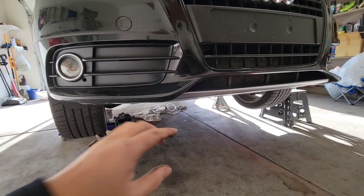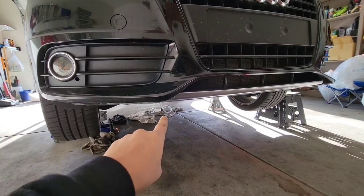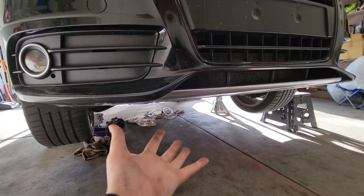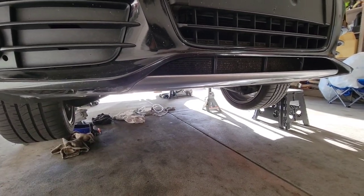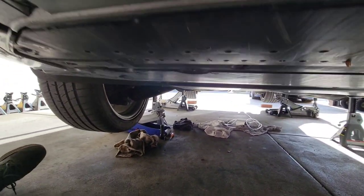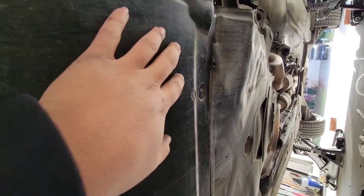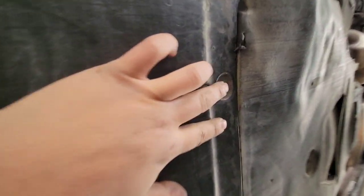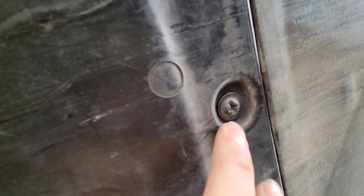The first thing you've got to do is remove the rear underbody panel, or belly pan — the rear one — because that covers the transmission and where the slave cylinder is at. Right here where it meets the front belly pan, you have one, two, and three of these plastic-feeling type screws that you just use a flathead for.